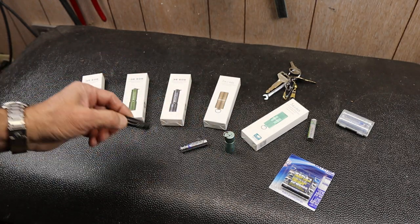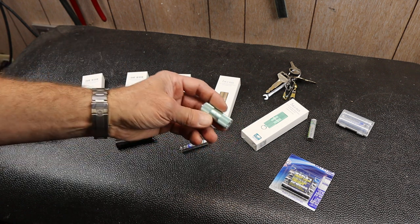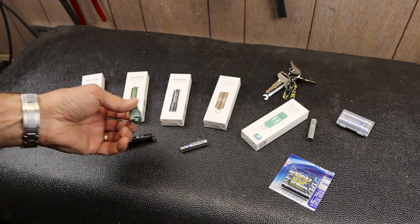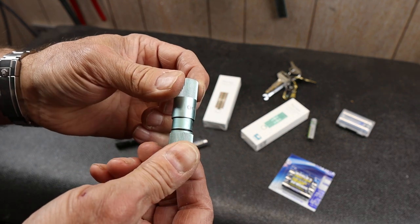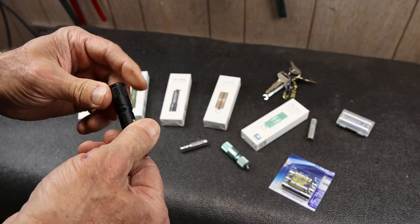I bought all these. These sell for about $10 a piece. These you can wait around and get them for around $15 a piece. The difference here: this one is a USB-C rechargeable light. This one runs on a single AAA battery.